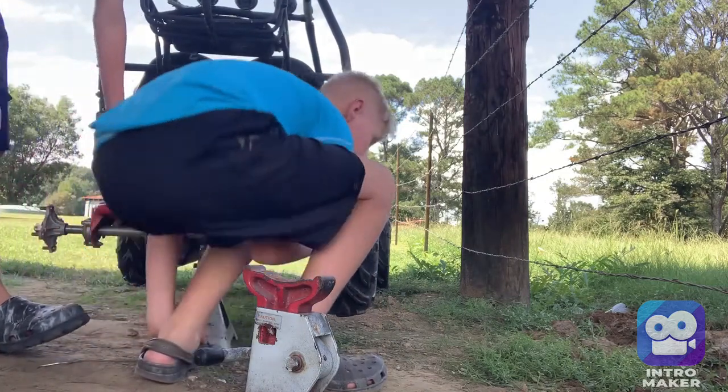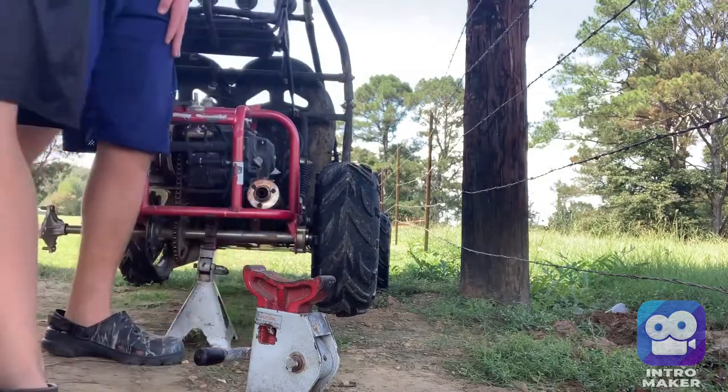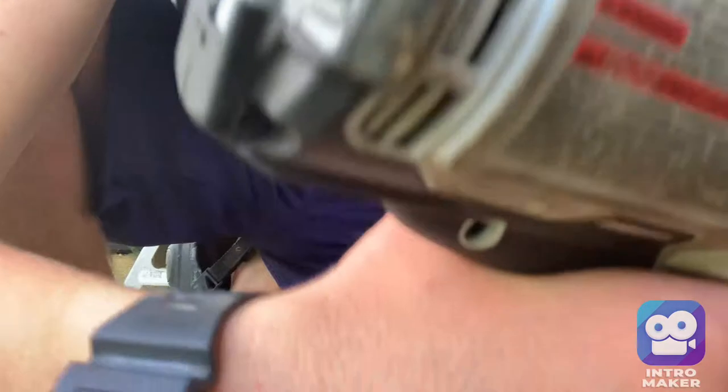I'm doing it, I'm doing it — let me just do this one. Let my brother hold the camera to show y'all what we're about to do. We gotta get this off. We don't need to take it off by hand because we've got the drill.